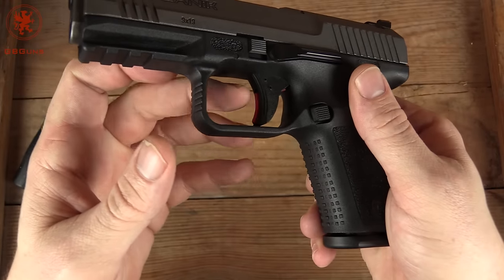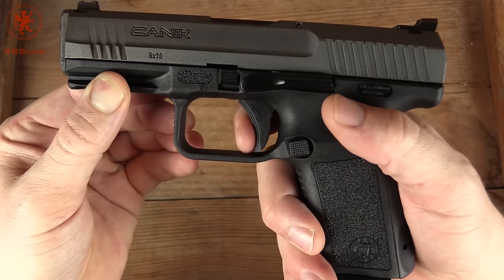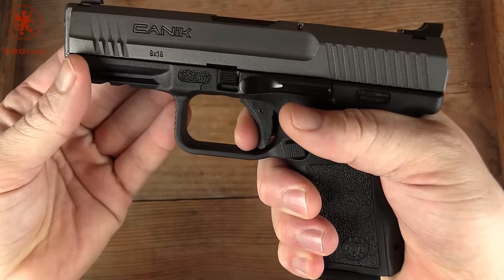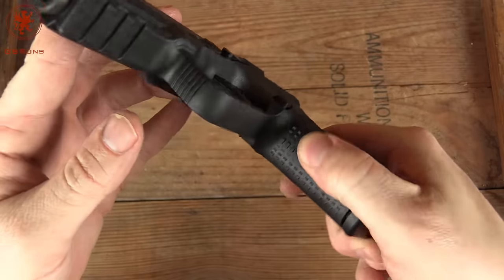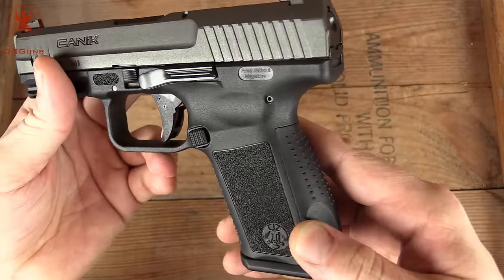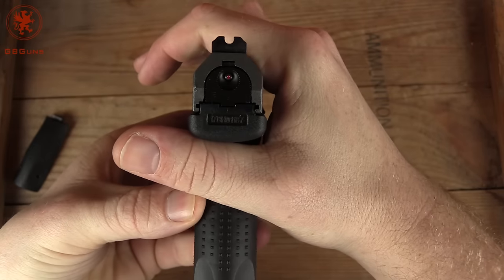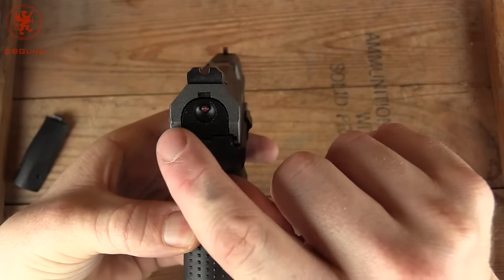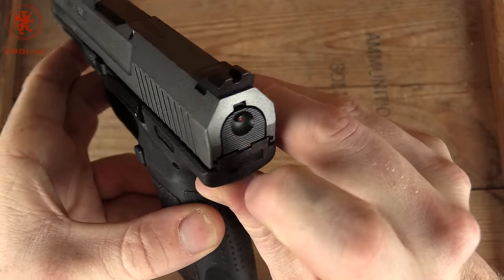We've got a trigger safety, a la Glock style. Trigger won't come back until that's engaged. That is a smooth trigger. Nice reset on that too — we'll take a look more at that later. Some texturing on the front, gentle texturing on the side. We have our cocking indicator. Interesting with this flush closed-off plate here.